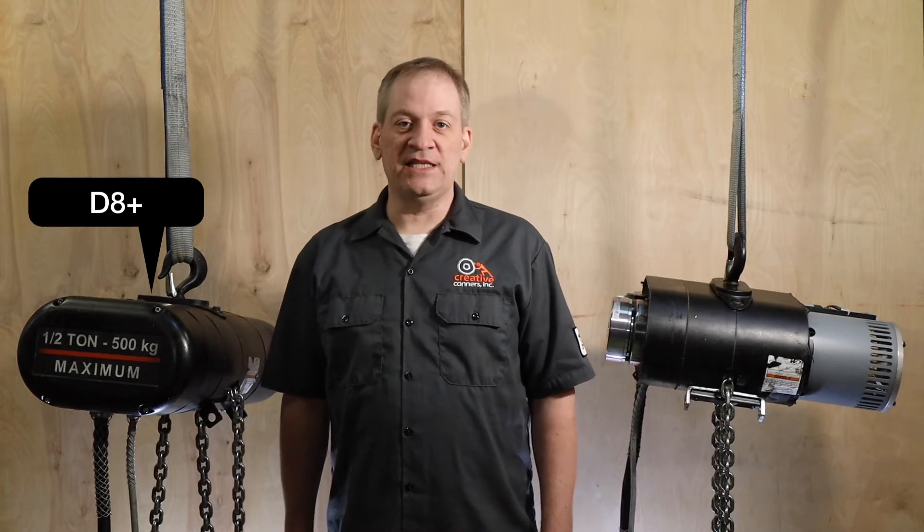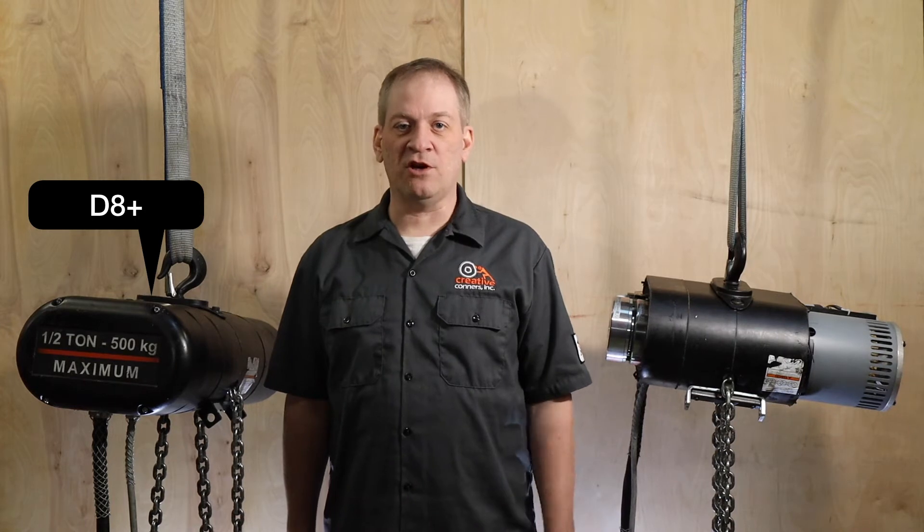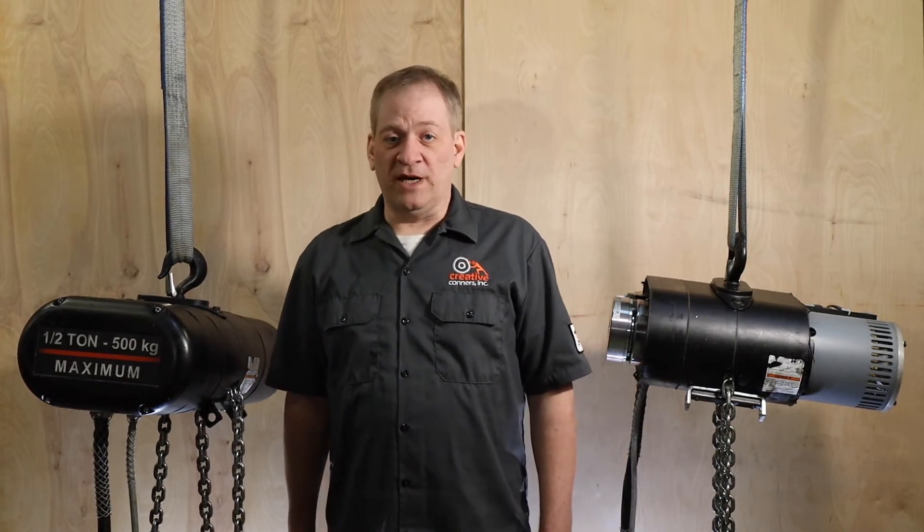Along with the load and speed capabilities, this hoist meets the D8 plus rating, meaning it's designed with a 10 to 1 safety factor on all components. It can reach a BGV C1 rating with the addition of load monitoring.